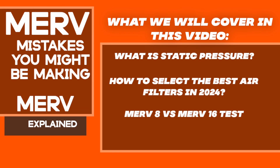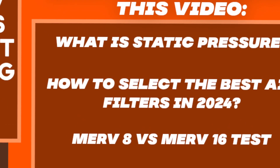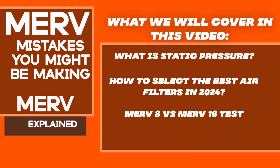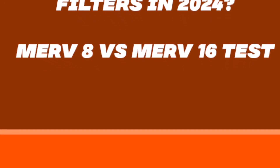So what we'll cover in this video: we're going to cover what is static pressure, how to select the best air filter as we move into 2024, and lastly we will be performing the MERV 8 vs. MERV 16 furnace filter test.